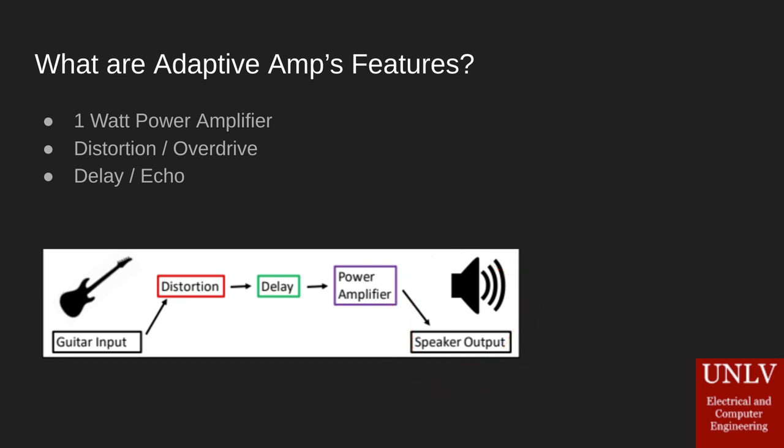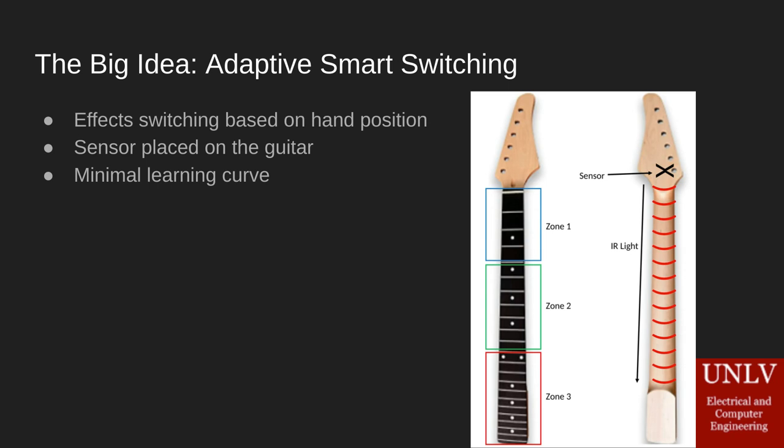Next we're going to talk about our adaptive switching system. We've got a sensor on the back of the headstock of the guitar that fires infrared light down the back of the guitar into the user's wrist and hand. That light bounces back to the sensor, which spits out data we use to determine the position of the user's hand. We then delegate that hand position into one of three zones — these zones are user-definable — and based on which zone we're in, we turn on one set of effects or switch different things on and off.